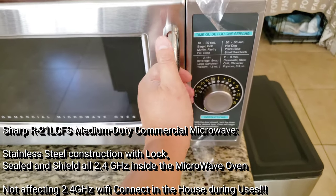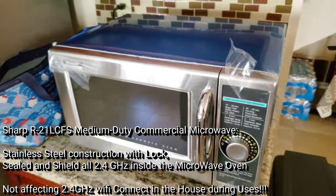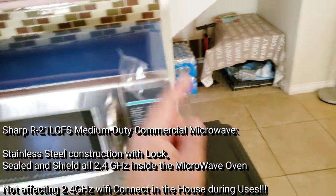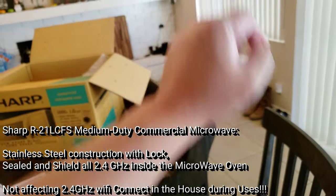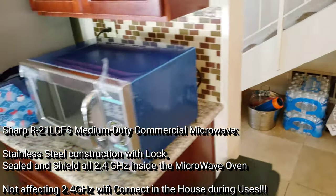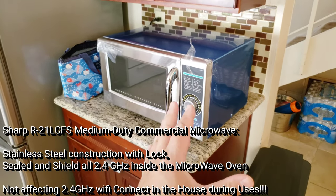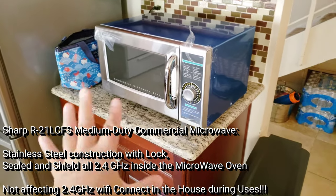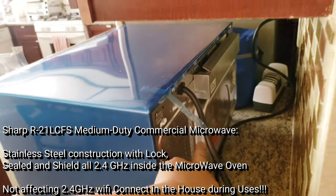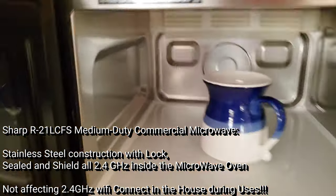The microwave operates at 2.4 GHz, which is the same frequency as Wi-Fi. We tested it during a live stream for two minutes — normally with the old microwave, after 30 to 45 seconds the TVs would blur and freeze. That doesn't happen with this one. It really blocks everything — full stainless steel on the back, sides, and all around.